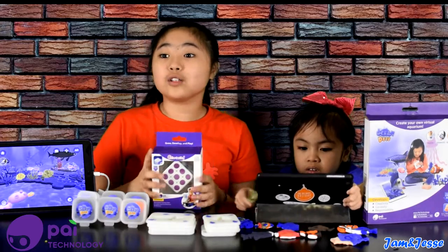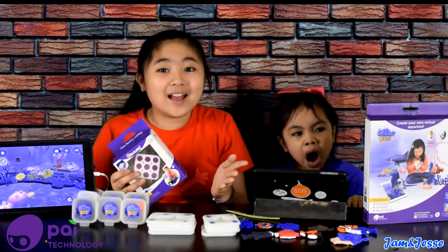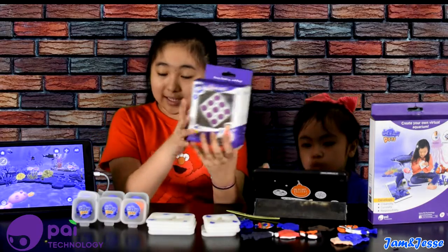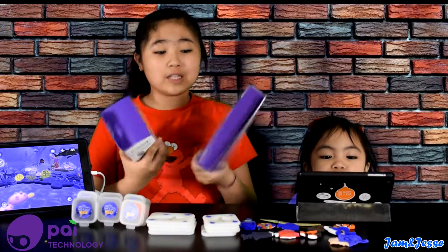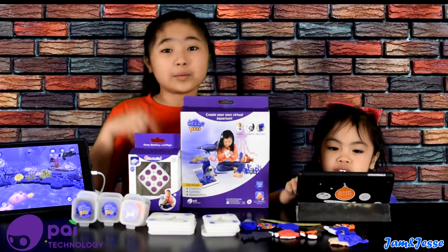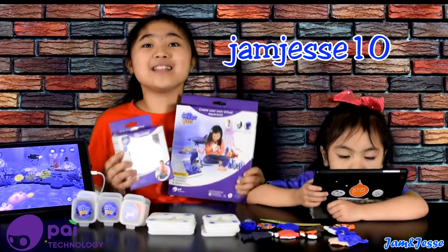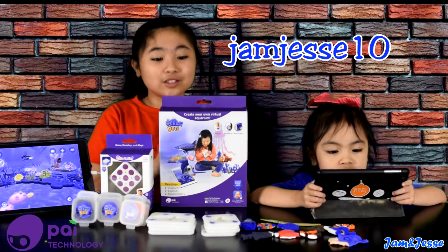This PIE Technology product is amazing! We partnered with PIE Technology so they can give us one of these to give away to you guys. Check out our Cubetastic video — we're going to post that next — and comment down below which one you want us to give away: the Cubetastic or the Ocean Pets. If you're interested, go to PIE Technology's website, which is linked in the description below. Use our code JAMJESSEY10 to get 10% off your purchase. Shipping is free too, so take advantage of this promo because it won't last long!